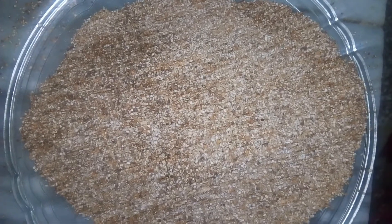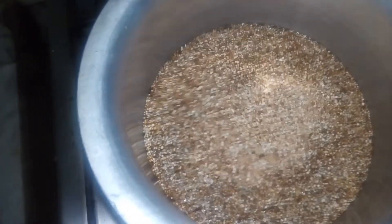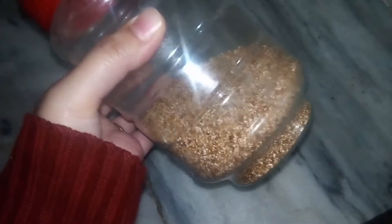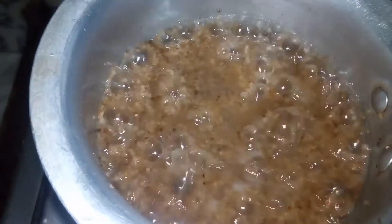I have dry roasted all the wheat granules, but I am making it for two persons. Take a saucepan and add one glass of water in it, then add three large spoons of dry roasted broken wheat granules. I have stored the remaining dry roasted broken wheat granules in a container.